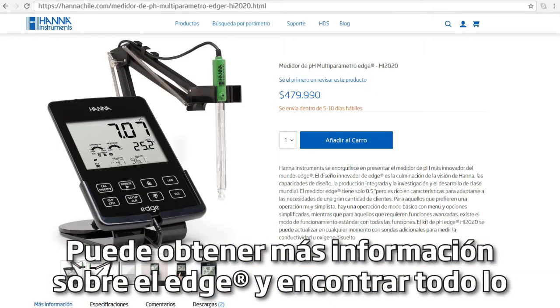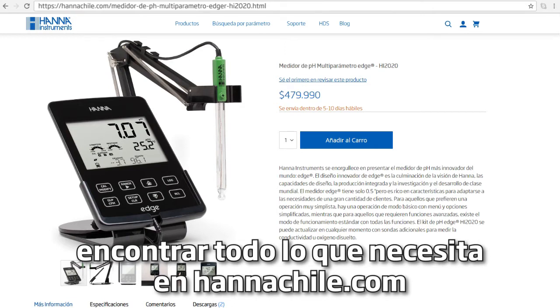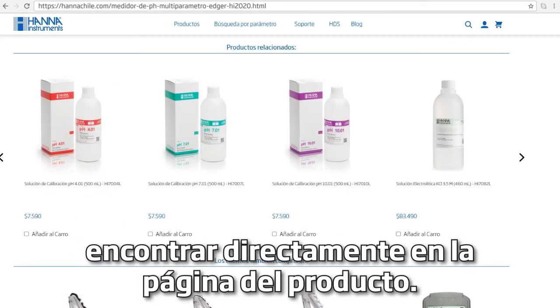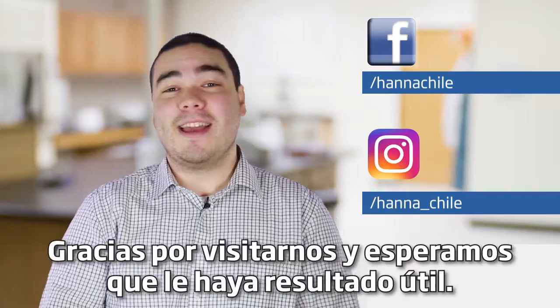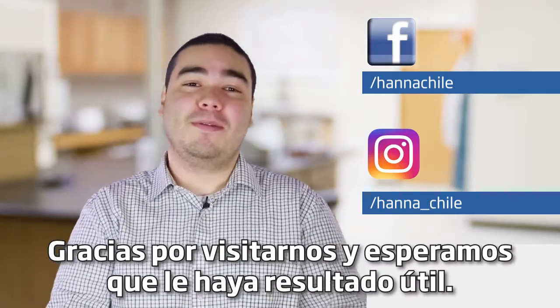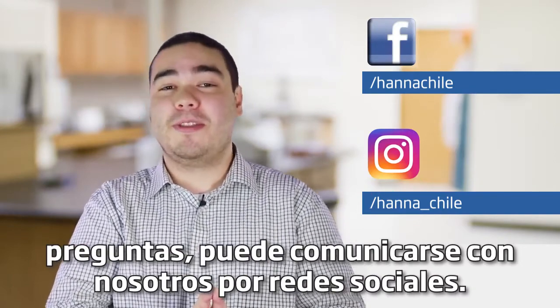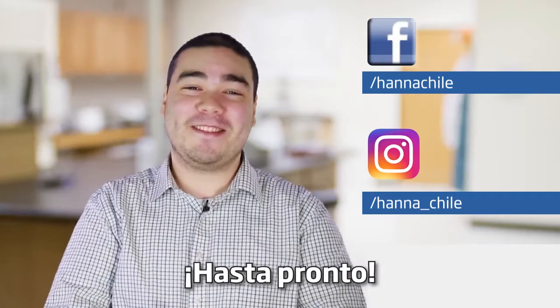You can learn more about this kit and find everything you need at HannaInst.com. Buffers, solutions and other related products can be found right on the product page. Thanks for stopping by, we hope you found this helpful. Don't forget to like us on Facebook and Instagram and if you have questions you can reach us with hashtag HannaQuestions. See you soon!